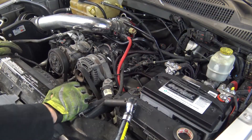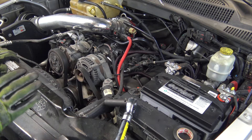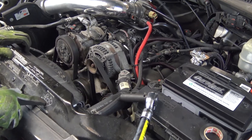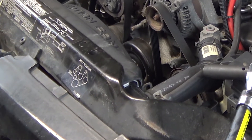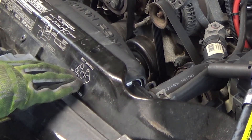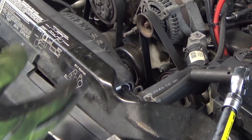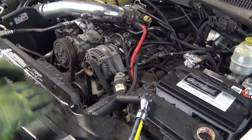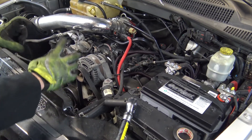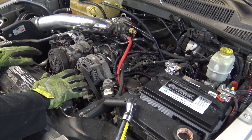Now we're going to move on to removing the serpentine belt. You should have a sticker down here that shows your belt routing, so you have a reference for how the belt goes back on. That's an important thing to make sure you have. If you don't, take out your phone and take a picture of how everything is set up.